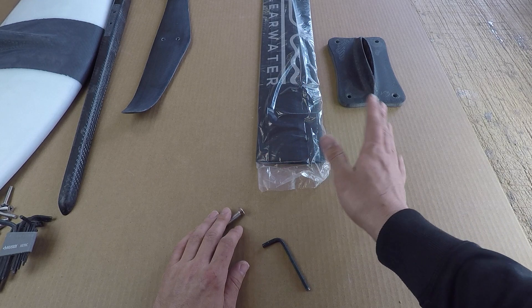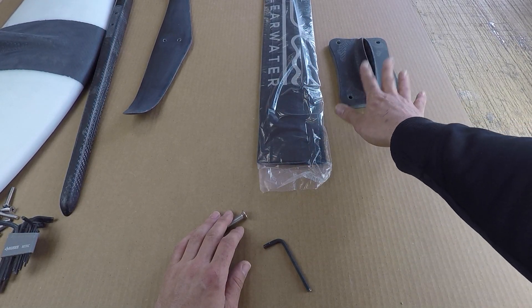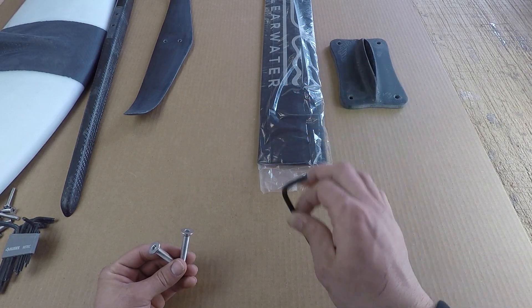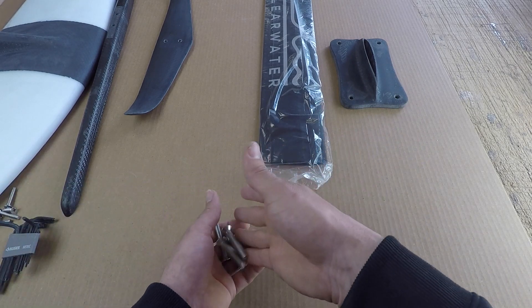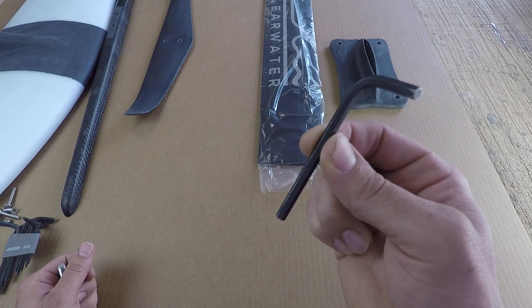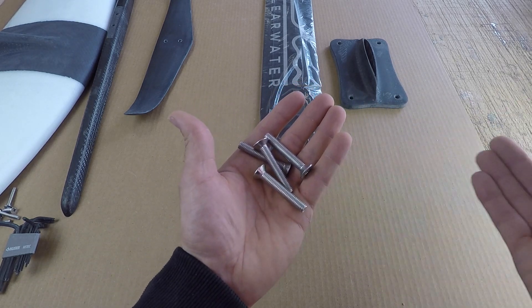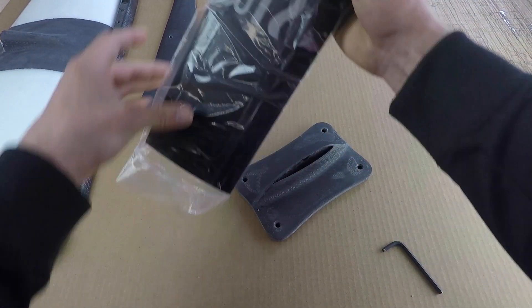The very first two pieces we're going to put together is the mast, and we're going to put that into the carbon base. That goes in with two M8 bolts using a five millimeter allen wrench. All the bolts to put the foil together come with the foil — you just have to supply your own wrench. A five millimeter allen wrench is pretty much available anywhere, and there's nothing special about the bolts, but they are included.